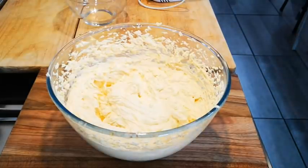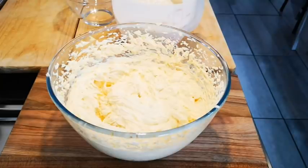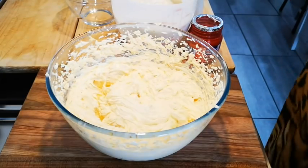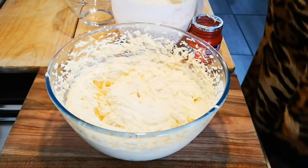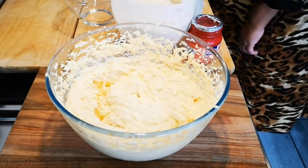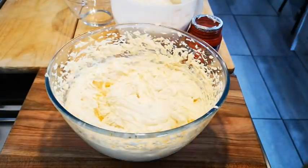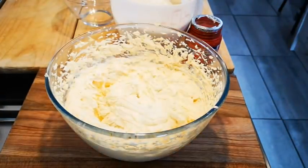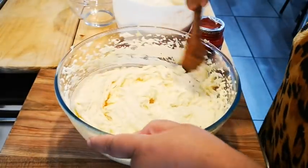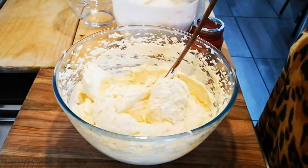Now I've got five cups of cake flour, a teaspoon of baking powder, and just a pinch of salt. This is one of my basic biscuit doughs — you can use it for milk tarts, for tarts, whatever you like. I'm going to add the flour in now.